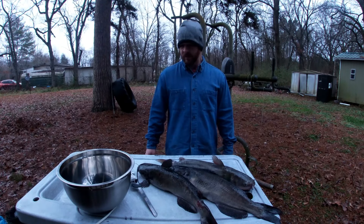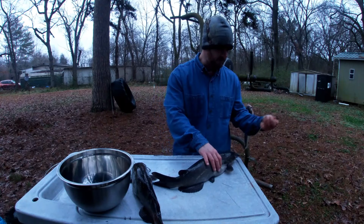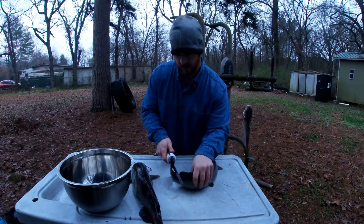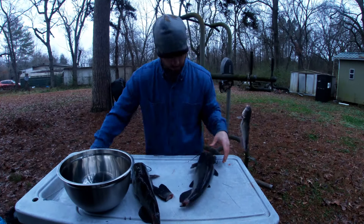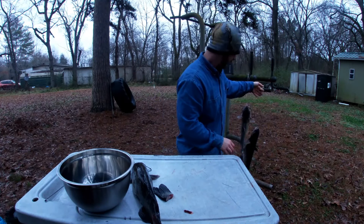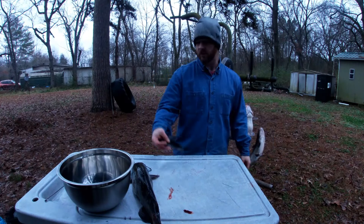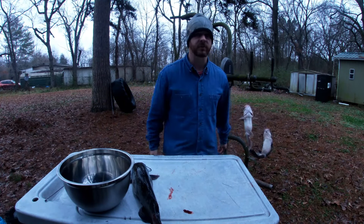I also want to show you a little trick on how to get the skin off the back with an electric knife. To bleed them, you just get something to hang them up with, then you take the tip of the tail off. Then you just hang them, give them a few minutes, and all the blood will run out of them. Then you can fillet them and you'll have just the prettiest white fillets you've ever seen.